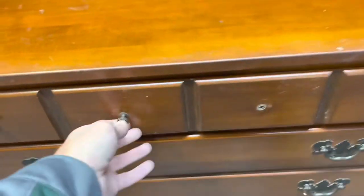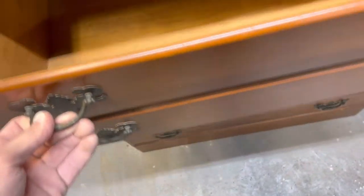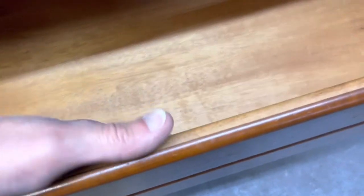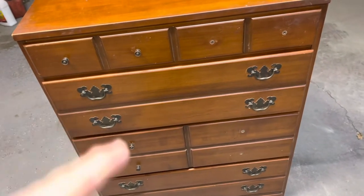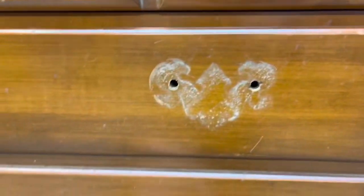Let's get started. We're going to take all the hardware off first — you can see I've already got a couple of them off. It's very simple, they just have a screw on the inside. This is really old, it's solid wood — solid plywood, not pressed sawdust or paper material. Good wood. We're going to make it look a little nicer, a little more modern. Taking it out to the Airbnb.